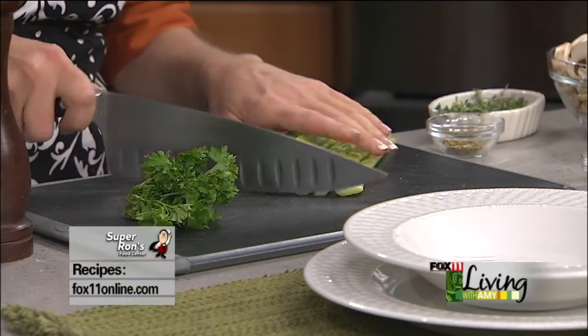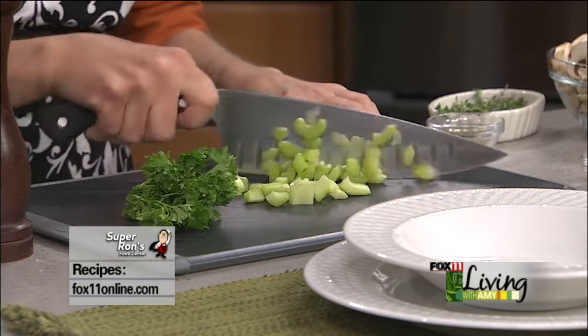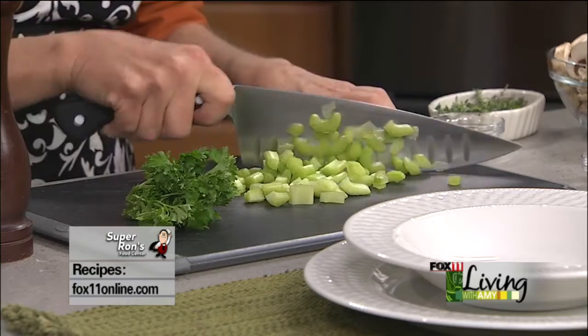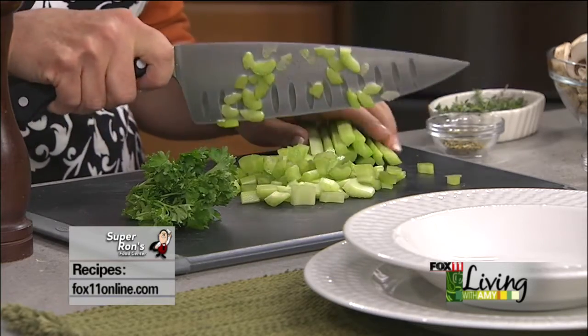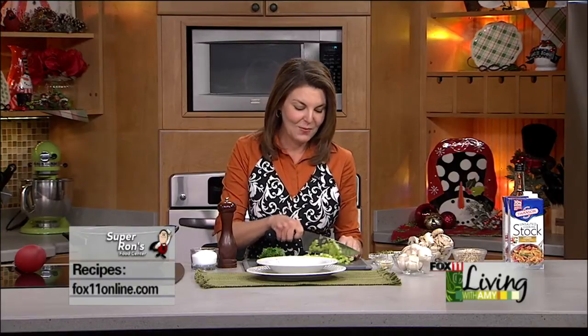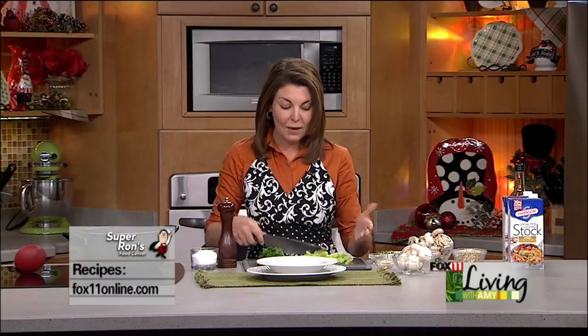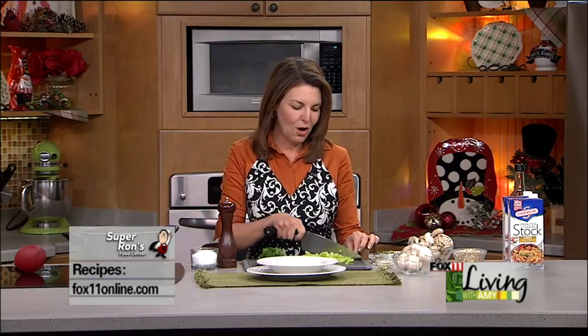So Arlo — when they put a dog under for teeth cleaning, just like when you put people under, you can't give them food or water past eight o'clock last night. It felt so bad to take his water bowl away, and I was kind of worried he was going to find water in other places. He did drink out of the Christmas tree stand one time! He had water in his bowl, but I think he was confused, like, 'oh, there's water right here,' until we told him no. So I had to keep him away from water.